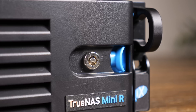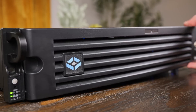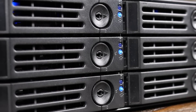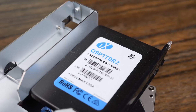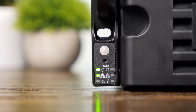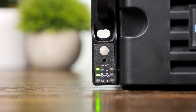Let's go ahead and take a look at this server. On the front, there's a lockable cover and dust filter, and right behind that are the 12 hot-swappable SATA drive bays. These can obviously be populated with hard drives or SATA SSDs, and iX Systems sent over eight Western Digital RED Plus 10TB hard drives and four 2TB SATA SSDs. On the front you also get the power and reset buttons, as well as some indicator LEDs — all pretty standard stuff.